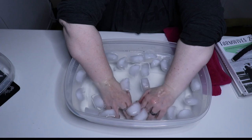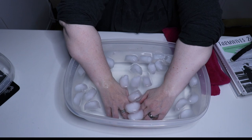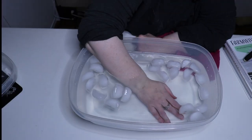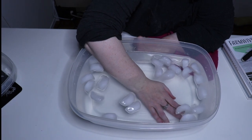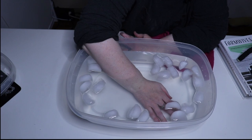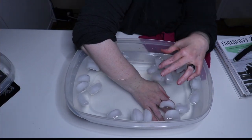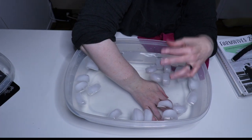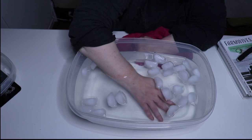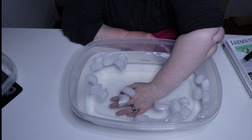Over time you're going to want to add more ice. Having my hand in there warms the water up quickly — you can see how that ice is melting. You want the water to stay cold, so as the ice melts, add a little more. Move it around every now and then to work that cold deep into the joints.